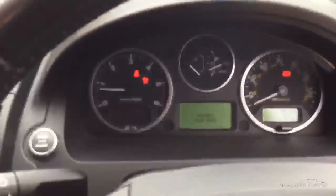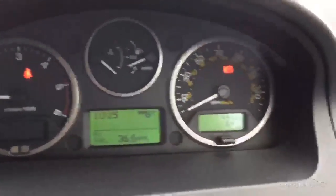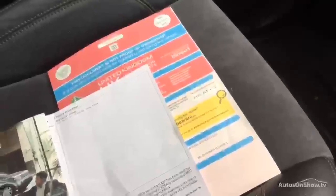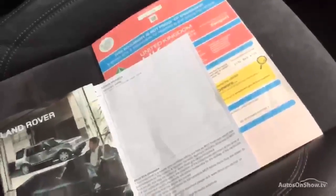We'll just start it up. We've got no warning lights on the dash at all. We've got 95,566 miles. We've also got the service book, the old MOT, and we've got the V5. The MOT is due to run out on the 20th of May 2016, and the last service was done on the 22nd of January 2016 at 92,042 miles.